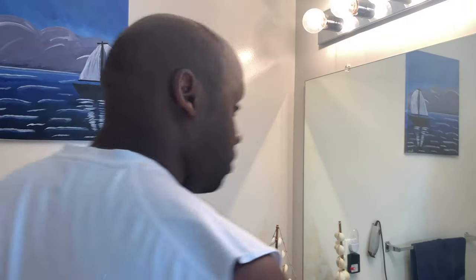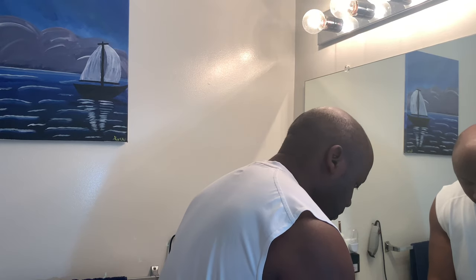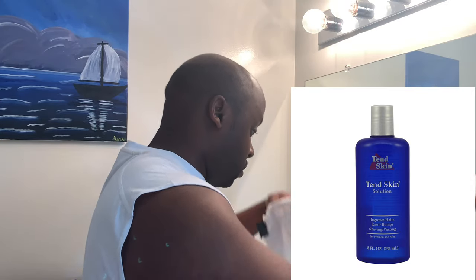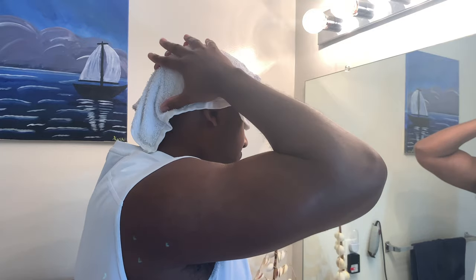Hey, this is your boy Wes Fisher. I put this video together to show you how I shave my head. Maybe you're bald, maybe you're going bald, you want to know how to shave your head and how to prevent razor bumps. This is what you want to use — it's called Ted Skin — and this is how you do it.